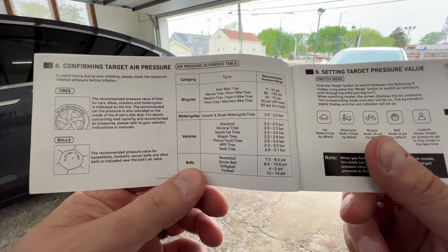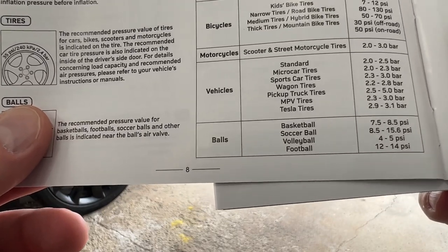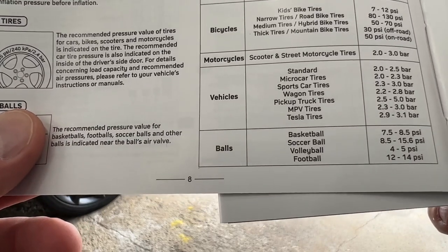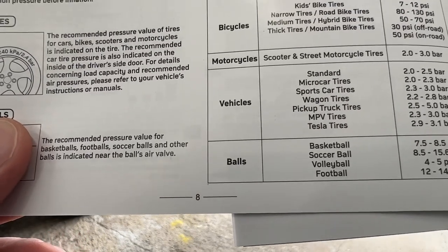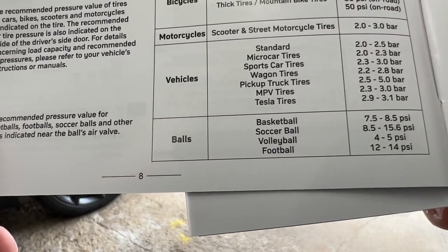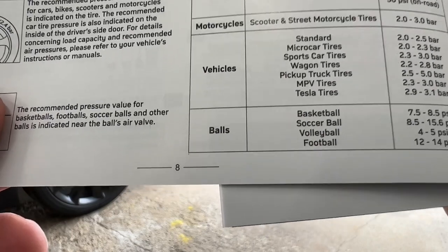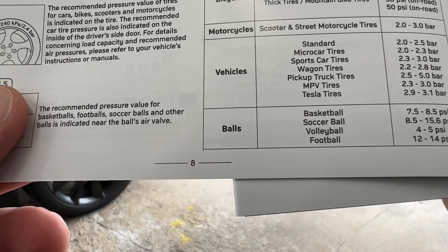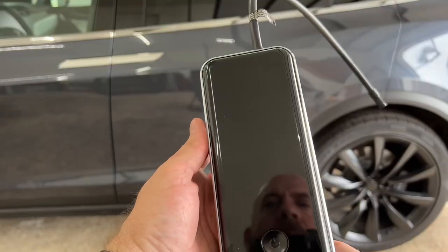And it's actually even better. I thought it was funny — the vehicle list here says: standard, micro car, sports car, wagon, pickup truck, MPV tires, and Tesla tires. Tesla tires is specifically listed in the vehicle options. There's not anything special about Tesla tires — other EVs have similar tires — but I still think it's cool that they mentioned Tesla.